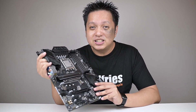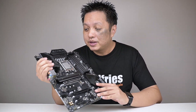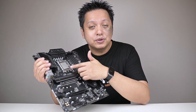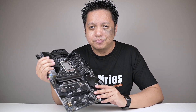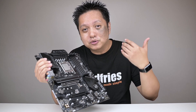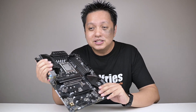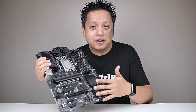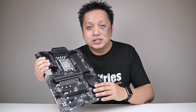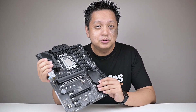Now, back to this — the ASUS Z690 PG Riptide motherboard for the Intel 12th generation processor. This board retails at just about RM1000, and it works well even with my Intel Core i9-12900K — yes, mine, I bought it. I've managed to overclock it to 5.2GHz on this board and it did not fail. So this is great value at RM1000 — it'll work great for Core i5 and i7 models, and if you're like me wanting to push the Core i9, yes, you can do it as well.